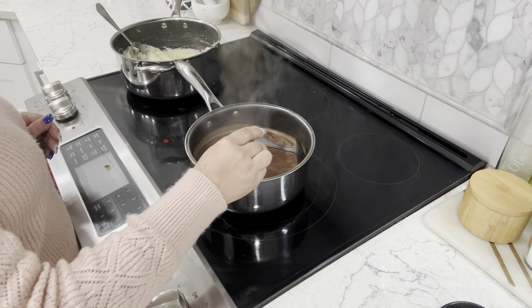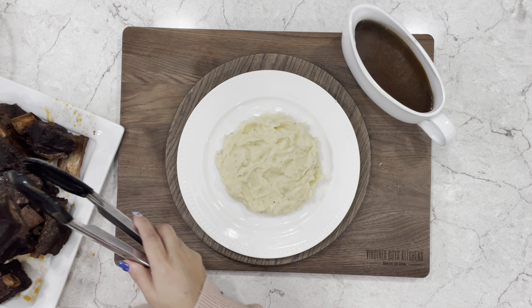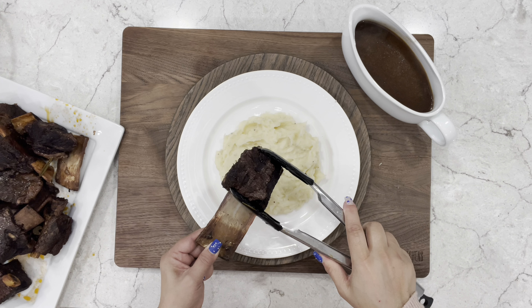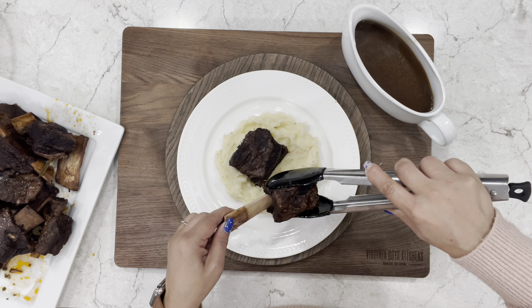This looks good — it's time to plate. I like to serve mine over mashed potatoes; if you need a recipe, I'll post the link up top. Grab the ribs — look at that, fall off the bone. These are so tender. Let's add one more.